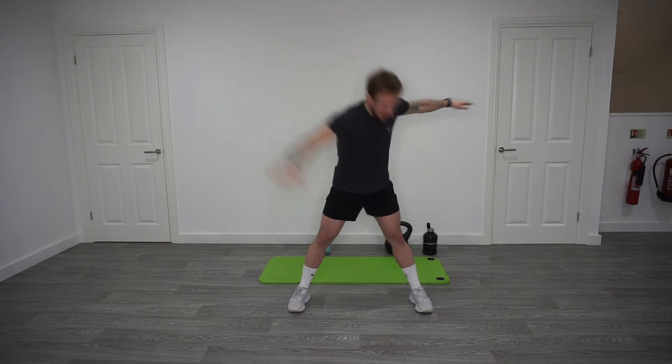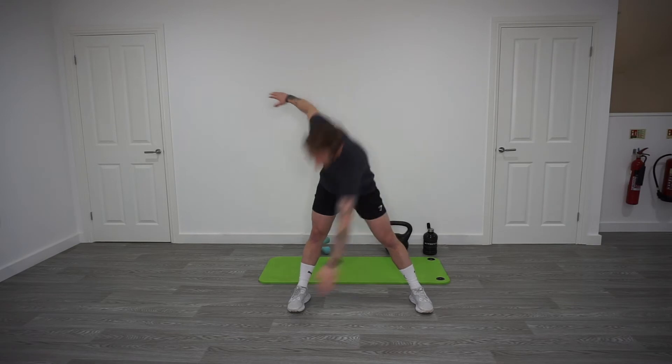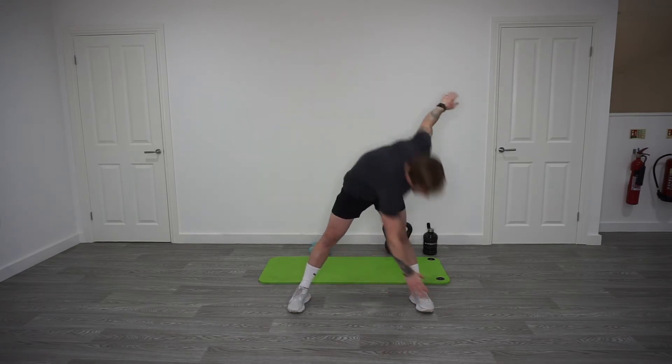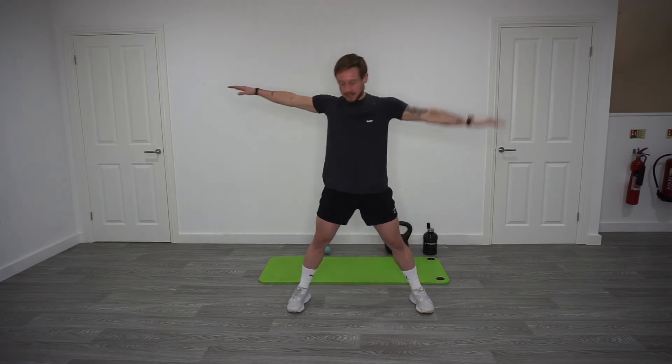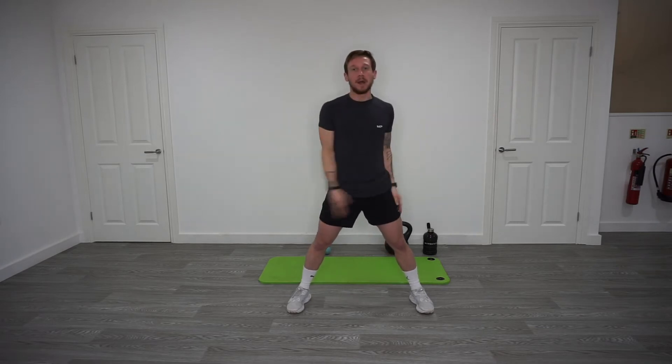Switch it, reach down, touch the toes. Good, keep it going. Okay, couple more, five seconds. Three, two, one, rest.